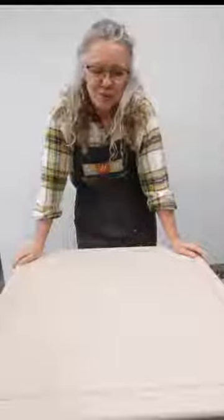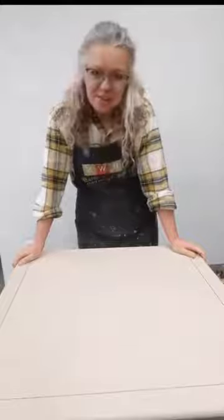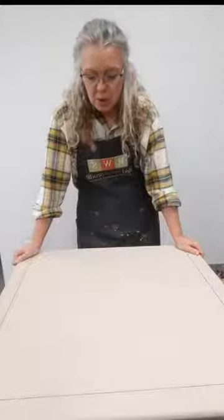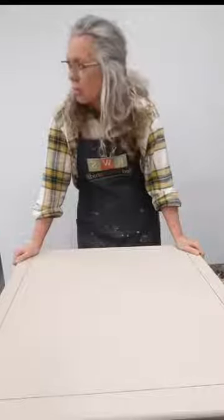Hi guys, it's Tracy here from Redwind Studio. It's been a while. I've been trying to get this end table done and it wasn't going very well — being stuck in my bedroom trying to do it, there's just not enough elbow room. I have a fairly decent sized master bedroom, so I had to come into the studio to check on things and make sure everything was still all in one piece.